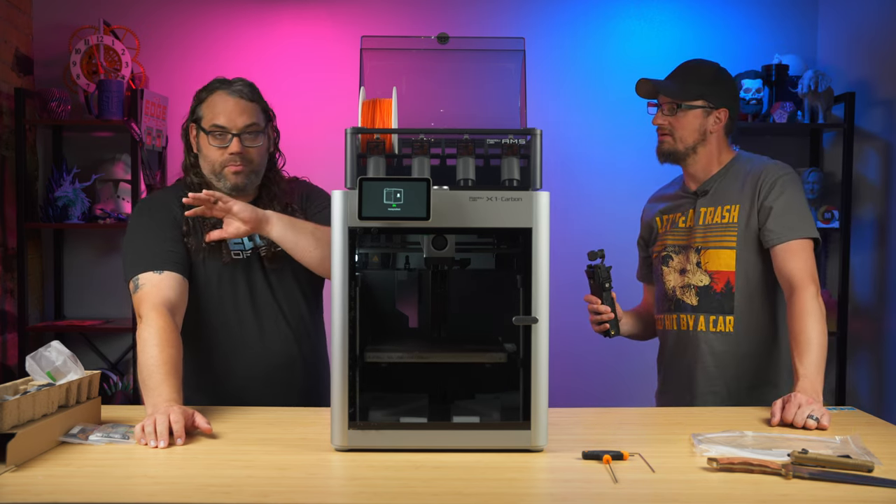It was a little over two hours to print all the parts for each carabiner. Both were printed in the same orientation. The orange one is PLA Basic from Bambu Lab; the black one is PA6 glass-fill — nylon glass-fill — also Bambu Lab filament. I just tossed them in the AMS, it detected them, and I hit print. This one should be stronger. I was really hoping they're both strong because I don't want to fall.